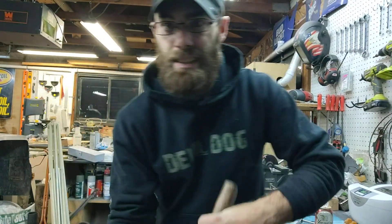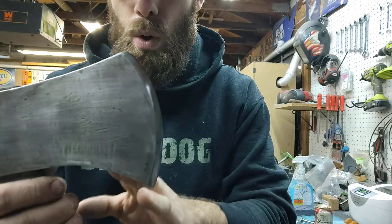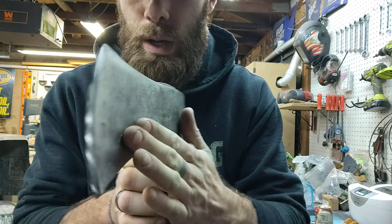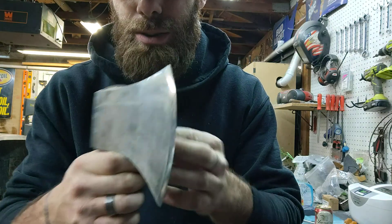Guys, sharpen your stone plus my leather lap on the one inch belt grinder I have over there. Whoa, it's a beaut — I almost polished it right out. This thing is sharp.